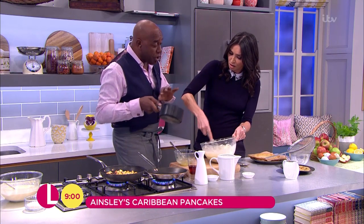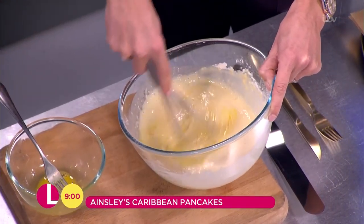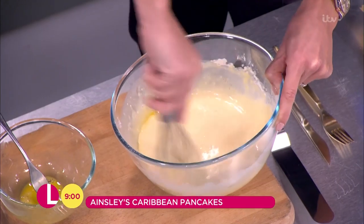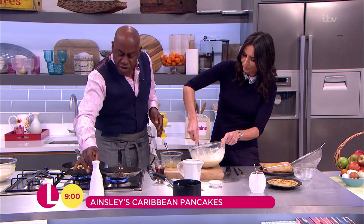You can add a little bit of vegetable oil if you like. You can use that straight away, or you can allow it to rest.